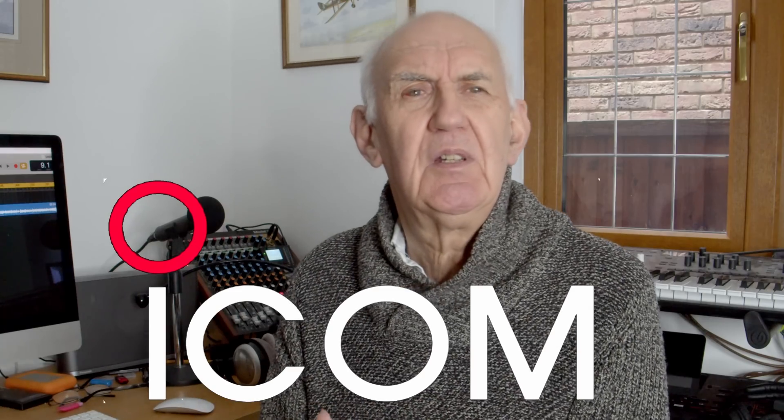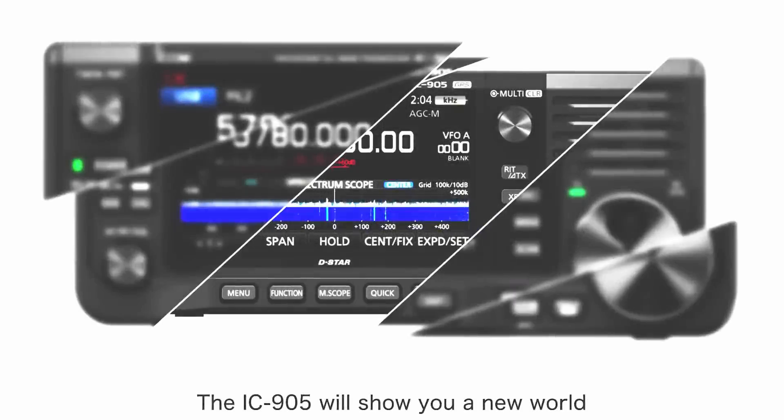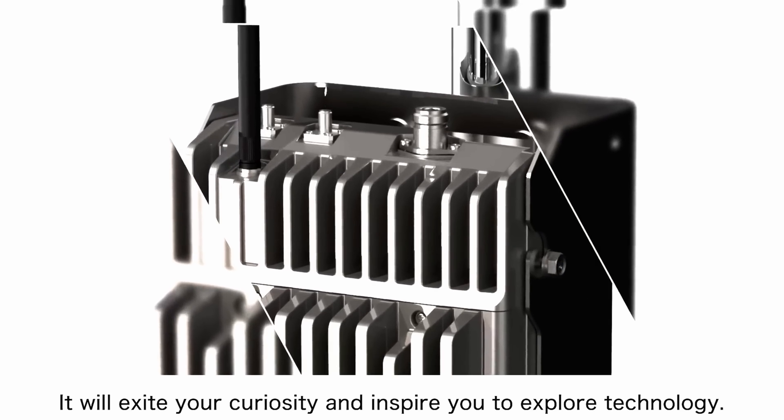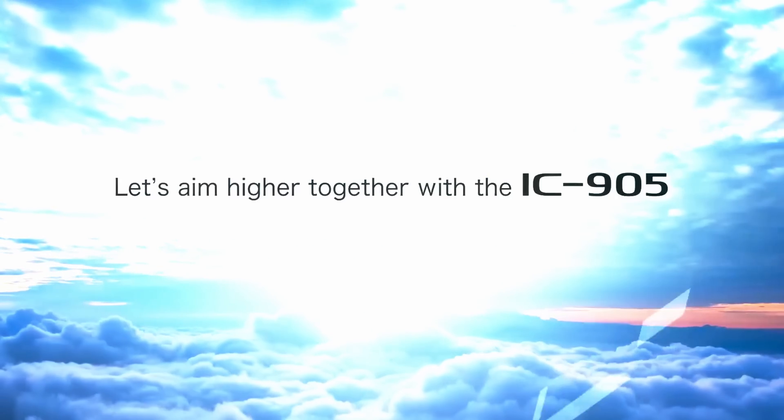I think we should congratulate ICOM on producing something rather special, and they have produced it. There will be a sample in the UK by the time you watch this video. They've actually anticipated the direction amateur radio is going for some people — we're going to use satellite communication more and more, and these higher frequencies, and you need gear that works on them. It's not for everybody; I'm quite happy with a wire down the garden and operating CW. But I think we should congratulate ICOM on this. Let ICOM have the last word: the IC905 will show you a new world in the SHF band, excite your curiosity, and inspire you to explore technology. Let's aim higher together with the IC905.